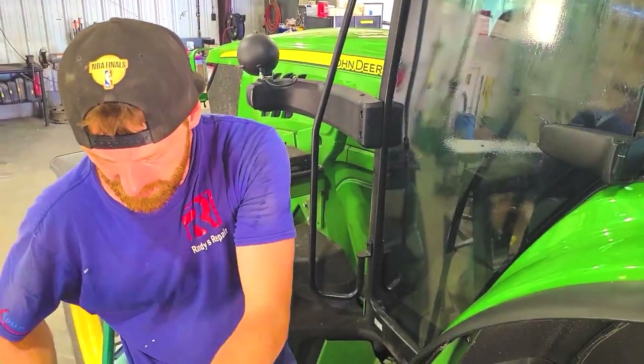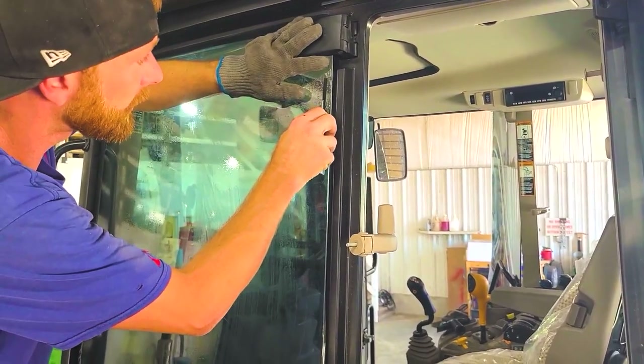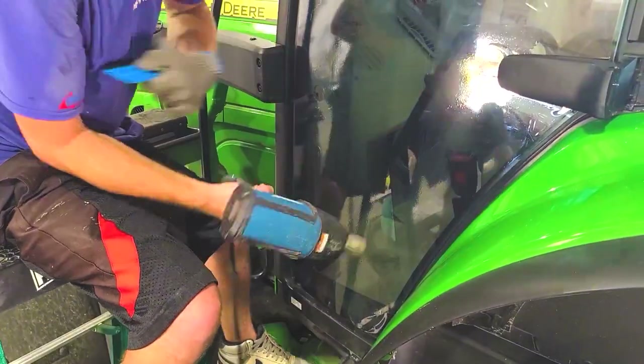I'm going to trim off the sides. There's about a half-inch bend that the gasket's going to cover, so you can hide the tip. I'm cutting off about three edges — ready for the back window now.